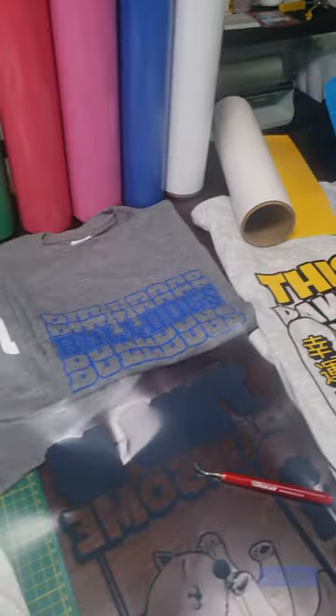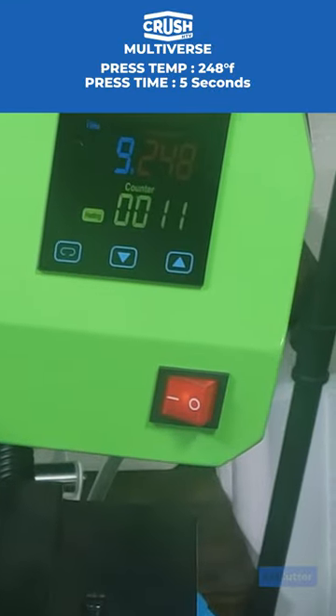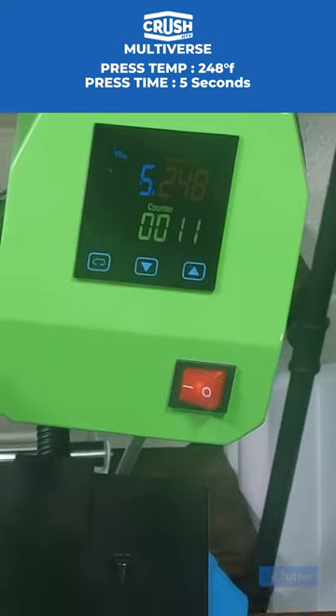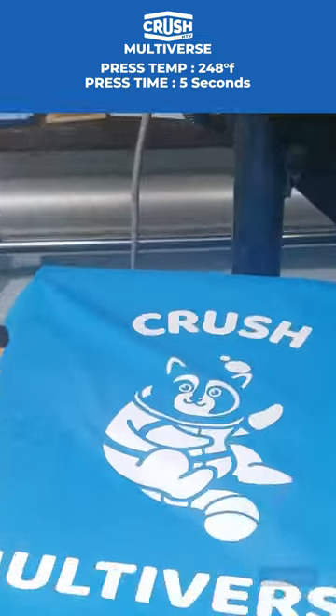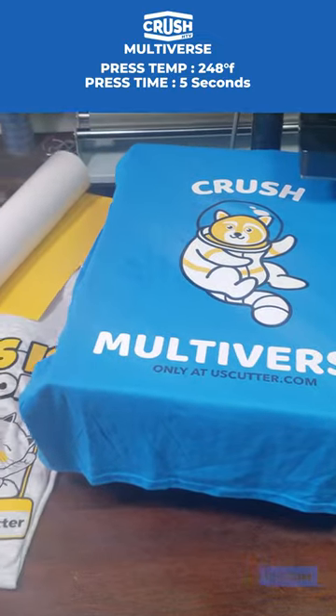Crush Multiverse Heat Transfer Vinyl from US Cutter can be applied to materials at temperatures as low as 248 degrees Fahrenheit with only a 5 second application time. Combine that with an average thickness of 3.5 mils and you've got a great heat transfer vinyl for creating single color or multi-layered designs on all types of different fabrics.